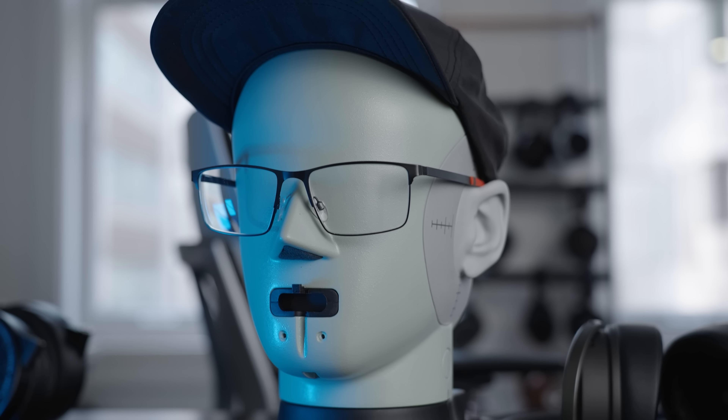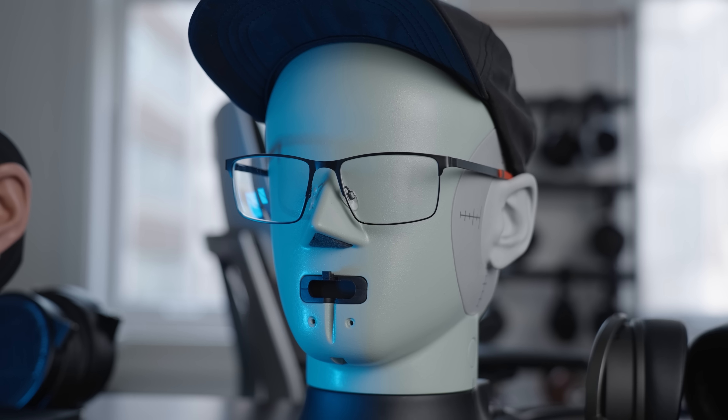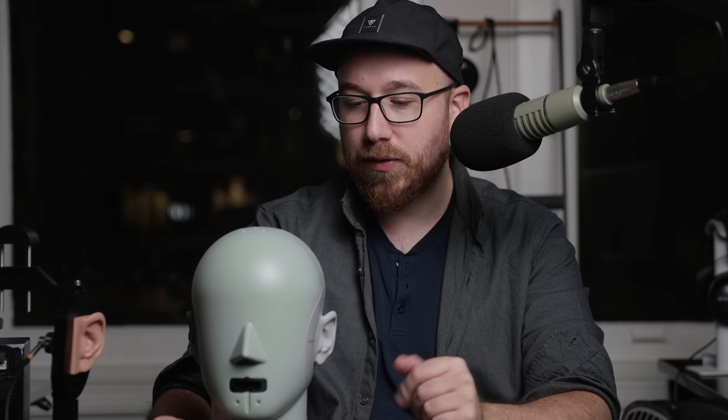Hi guys, this is Andrew with Headphones.com. Today I want to introduce you to our fancy new friend here. We've been calling it Resolve 2.0, but it probably needs a better name than that. So sound off in the comments with what you think the name should be. This is the brand new Brüel & Kjær 5128 Headphone Measurement Rig, and in today's video we're going to go over some observations.